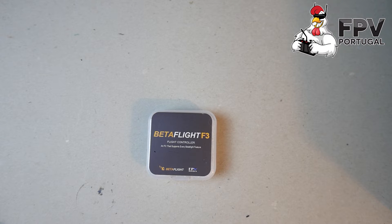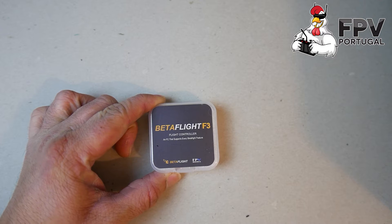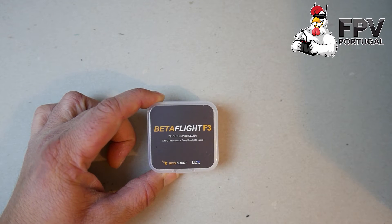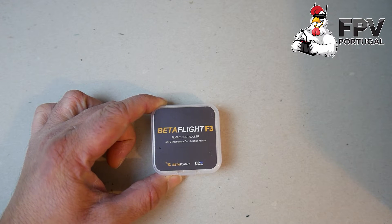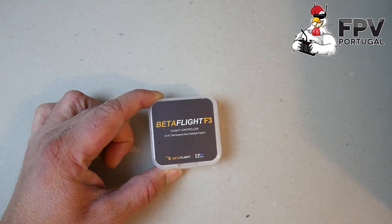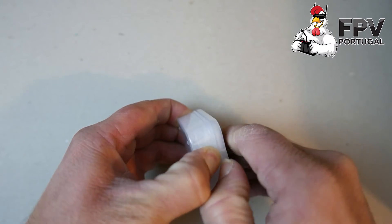Hi guys, this is the video of the Betaflight F3 flight controller from FPV Model. Someone asked me to talk about this flight controller in English — no problem. I make more Portuguese videos because there aren't many, but in English there are few videos about this because it's very new and I was one of the first to get it. So let's open the box — it comes in a nice, neat box.